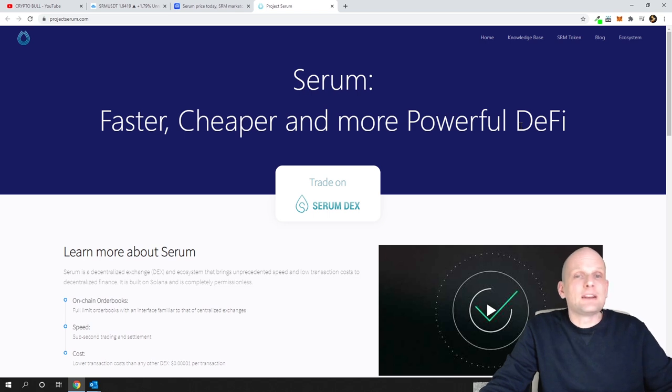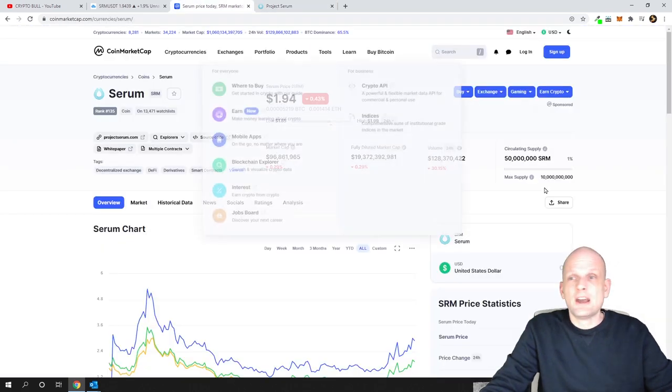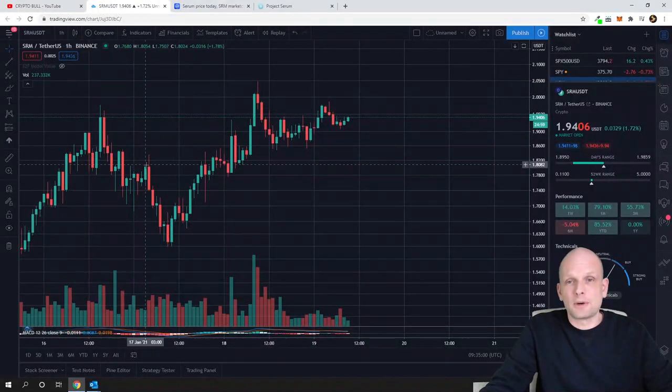I will not deep dive into many details about Serum because this video is mostly about the cup and handle pattern. This is just a quick overview. Serum has a circulating supply of 50 million tokens, it is listed on Binance with an SRM/USDT pair, and the current price is $1.94. I believe this price will go up as it is currently drawing a cup and handle pattern.